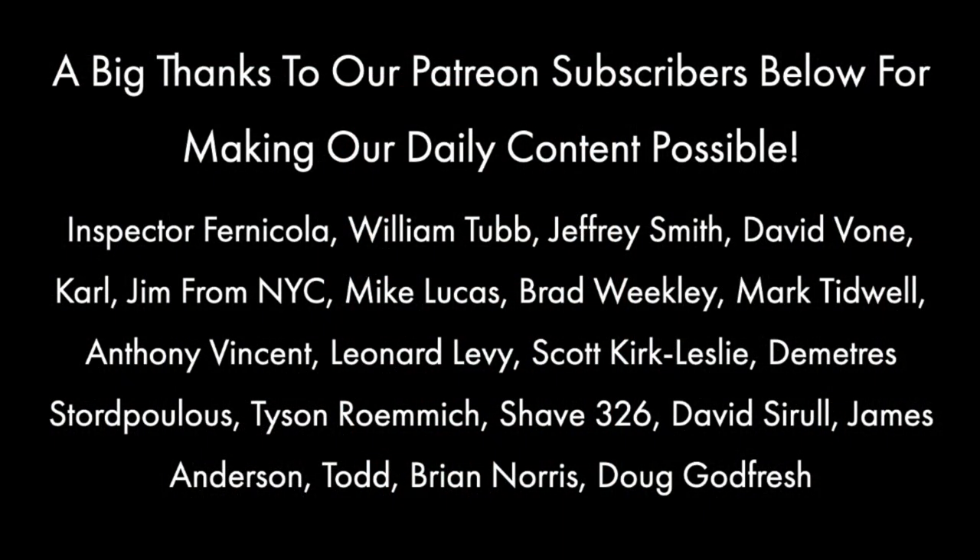Thanks so much for watching. I hope this is helpful to you. Until next time, I've been your host CDB reminding you: sure, shave, do it your way. And as always, God bless.